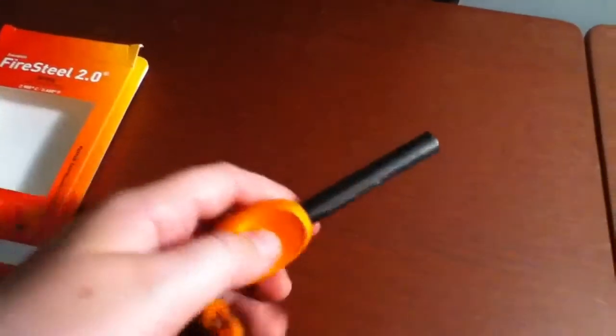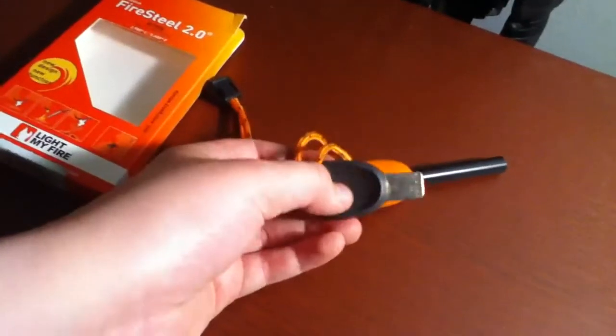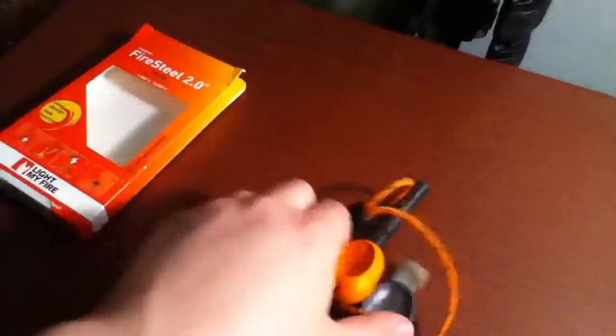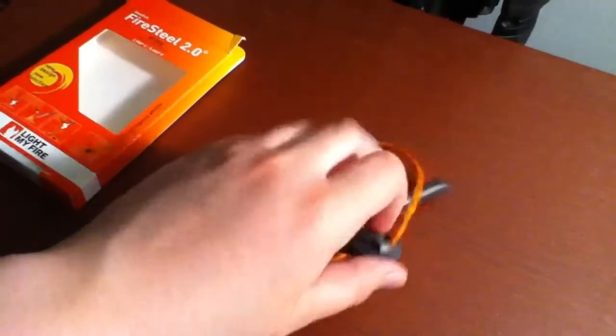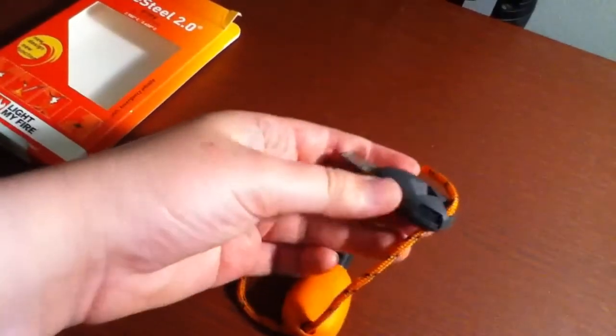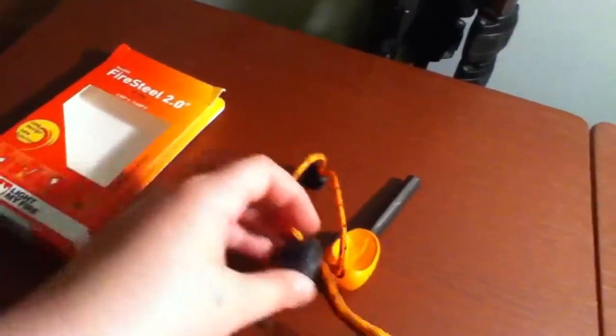This is actually my first fire steel, to tell you the truth. It has a nice little striker — strikes pretty good. There's a nice little lanyard on it. And here's the whistle — you guys can hear that. It's a pretty nice, really nice fire steel.